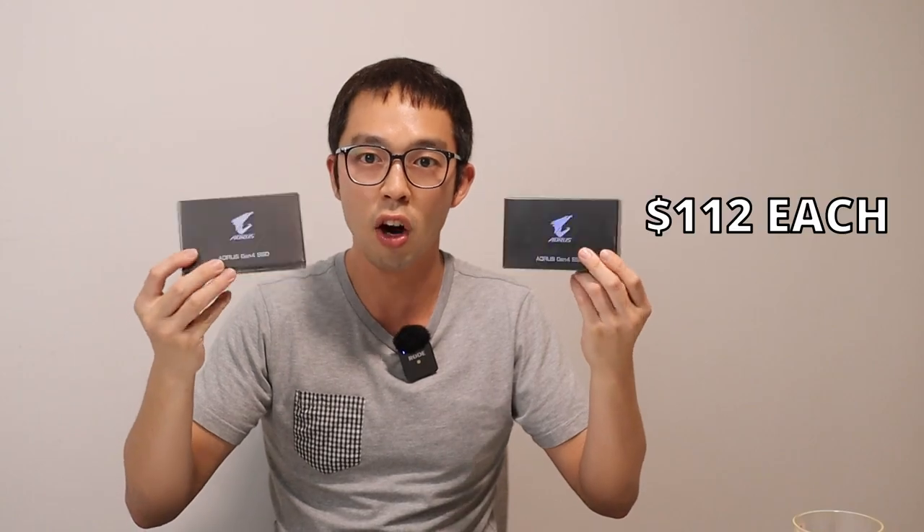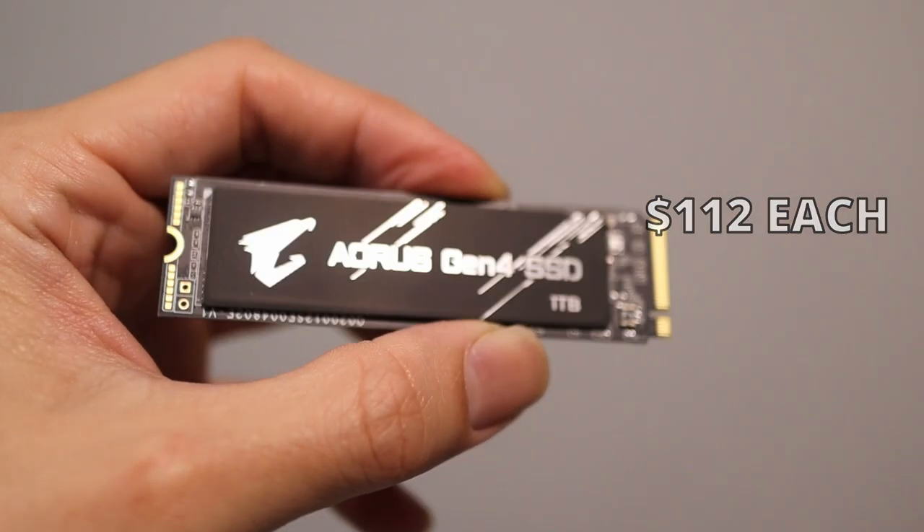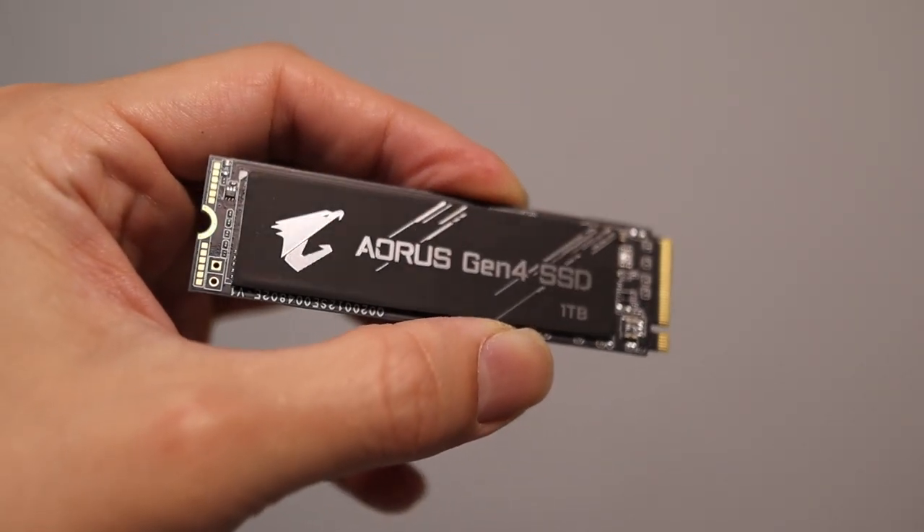For the storage solution, I've upgraded from Gen 3 NVMe SSDs to these Aorus Gen 4 NVMe SSDs — 2x1TB drives, which is plenty for my needs. On the box it says up to 5,000 MB/s read and 4,400 MB/s write, so that's pretty insane. I'm going to test these out. They don't come with any heatsinks, but that's fine because the motherboard has them.